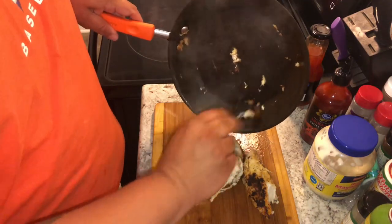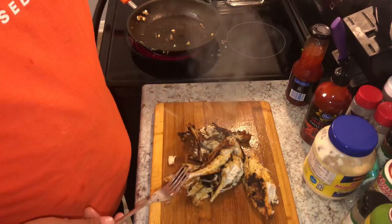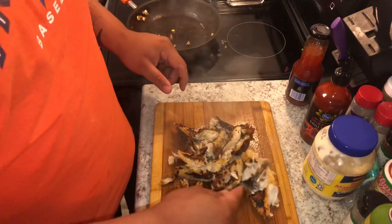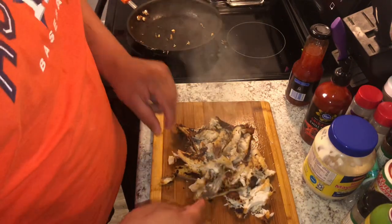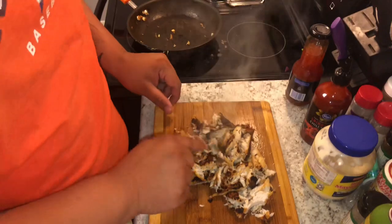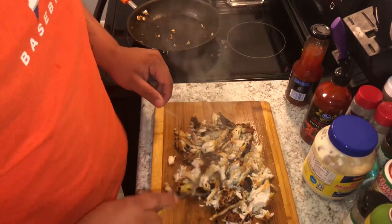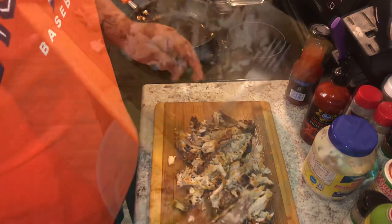Alright, now I'm gonna let it cool off for a few minutes and then we're gonna chop it up. I'm gonna loosen it up into pieces now. Take a fork — you can see it's cooked, really pretty. Try some here in a second. Oh, redfish — amazing. I'm gonna let this cool down for a few seconds and then we're gonna show y'all the mix.